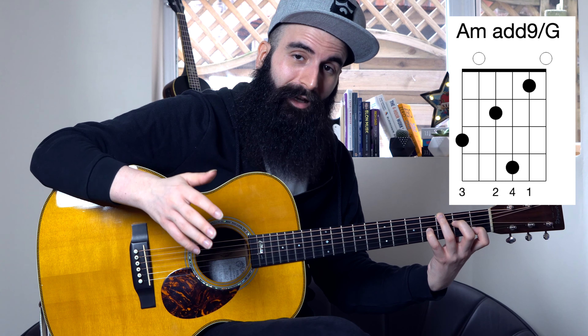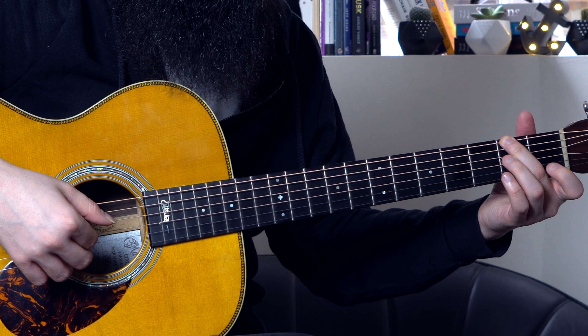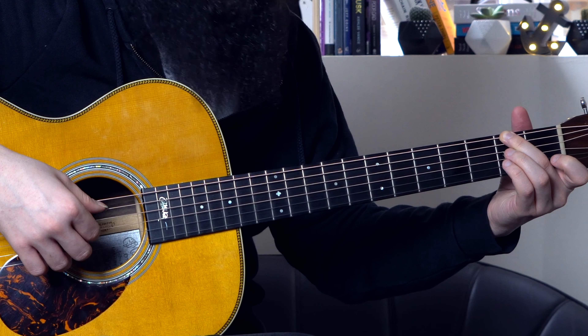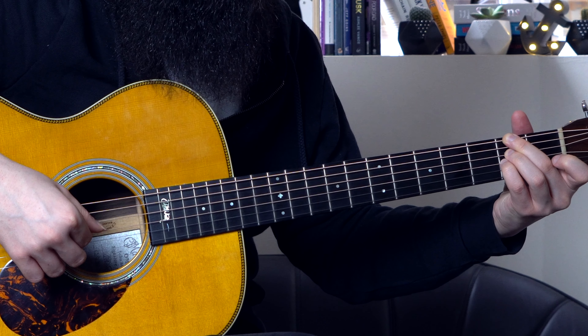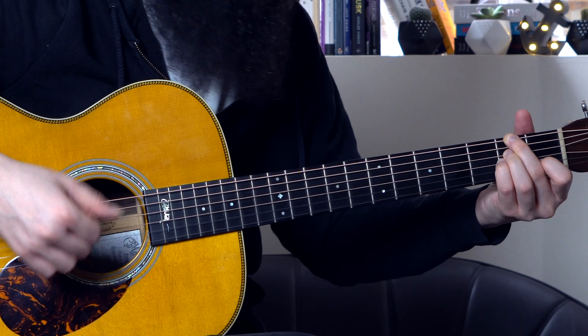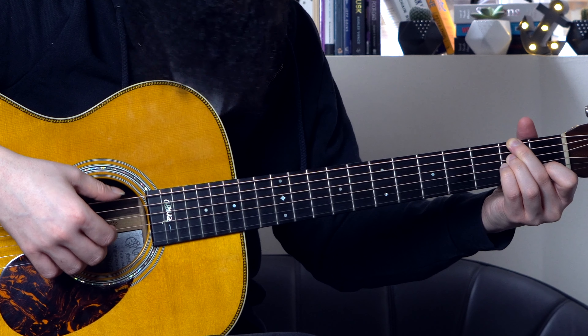From here I'm changing the shape of my hand a little bit, because I'm going to play an F sharp half diminished, or F sharp minor 7 flat 5. The way I play this is with my 2nd finger playing the 2nd fret, F sharp, on the low E string. Then I skip the A string and I'm playing the 2nd fret on the D and G strings with my 3rd and 4th fingers. Then my 1st finger is playing the 1st fret on the B string.